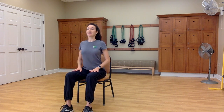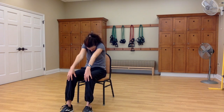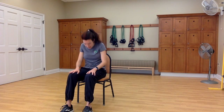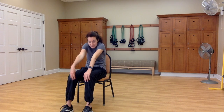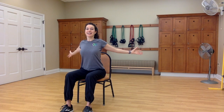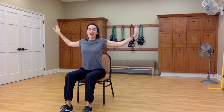Inhale, slide your hands back, lift through your chest, open your heart. Exhale, scoop and round. Inhale the cow spine, exhale the cat spine. Inhale, open your arms wide to a T. Exhale, close your arms and round your back. Inhale, open the arms wide. And exhale, arms by your sides.